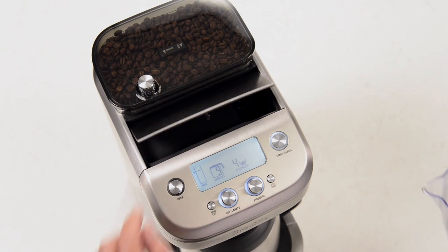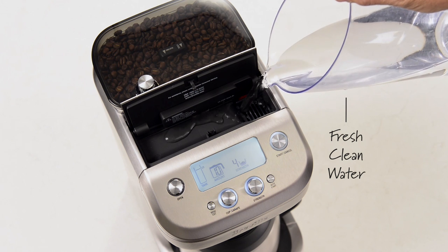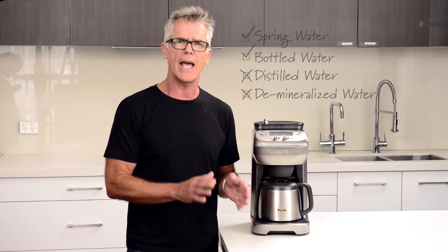Water quality is another very important aspect if you want to make great tasting coffee. Always fill the tank with fresh clean water and avoid water that has heavy mineral content. If you live in an area with heavy mineral deposits, try using a spring water or bottled water, but definitely don't use distilled water or demineralised water — they'll affect the taste and also the way the electronics of the machine work.